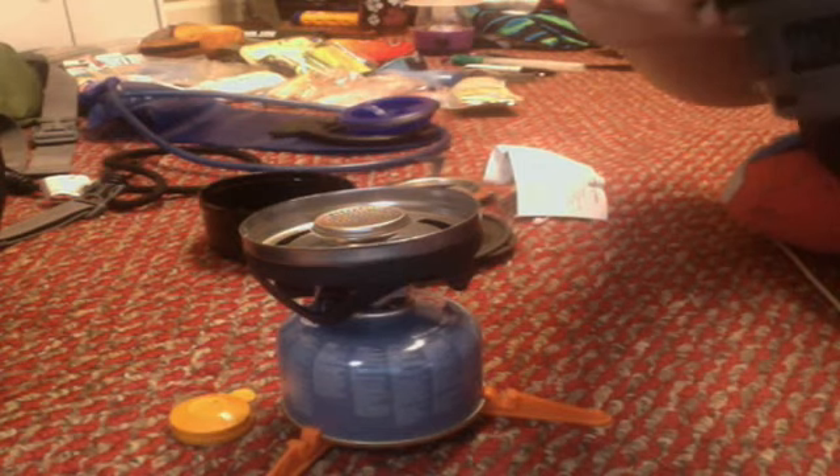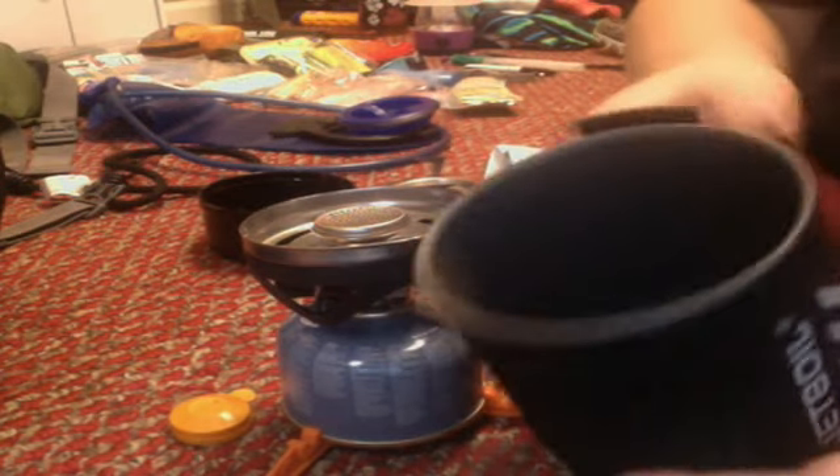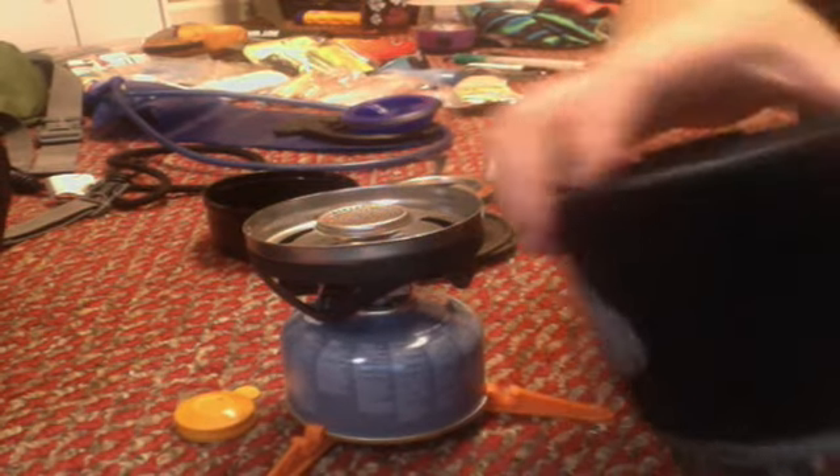This is a 500 milliliter — so 16 ounces. The other one is twice that much and I think it's maybe $100 or so. Me being single and always going by myself, I don't need something that big.